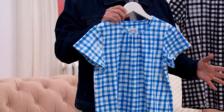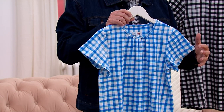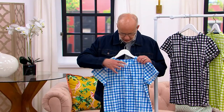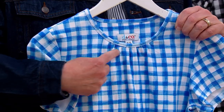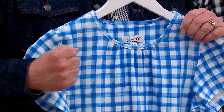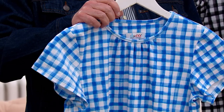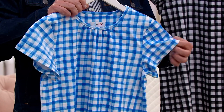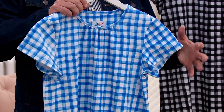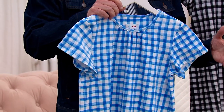This is that gingham check print done in a very watercolor, artistic way. What you're getting here is a beautiful, almost crew neckline with décolleté coverage. You see the shirring right there? That's going to give you a little extra room in the front — a feminine detail. Short sleeve — we call this a flutter sleeve. It's just a little bit of extra room, not a big huge flutter. It's just so cute and charming and fun.